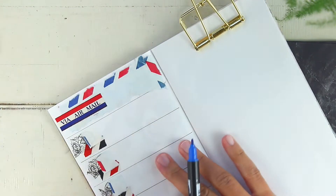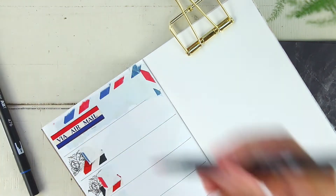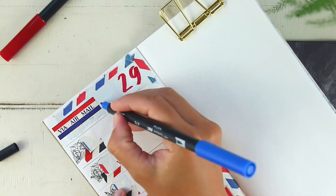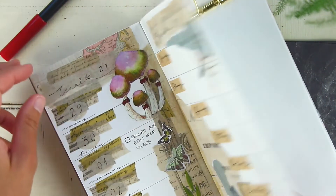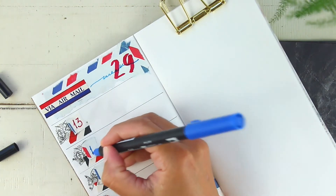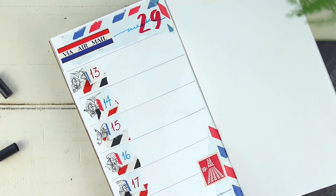Now I'm coming in with two of my Tombow brush pens, using the finer nib side. I'm going to use the red one to write the large number 29 with the broader portion of the brush pen, indicating this is week 29. Then I'll use the smaller nib side to write the word 'week' and all the dates.